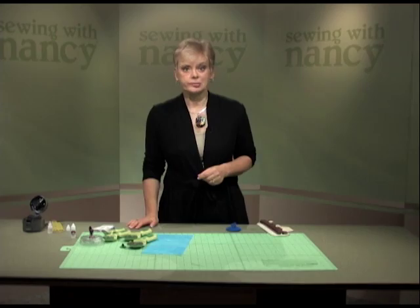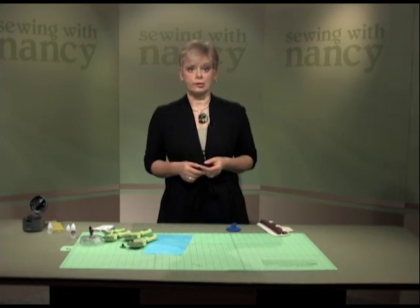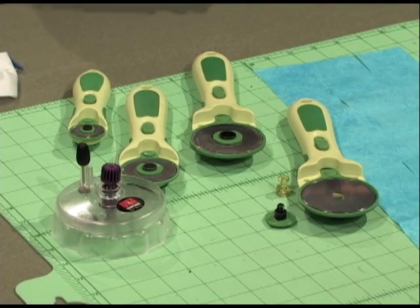It would almost be incomprehensible for me to go back to quilting and sewing without using rotary cutters, rulers, and mats. But it can be difficult to remind myself to give my rotary cutters some TLC to prolong the life of the blades.